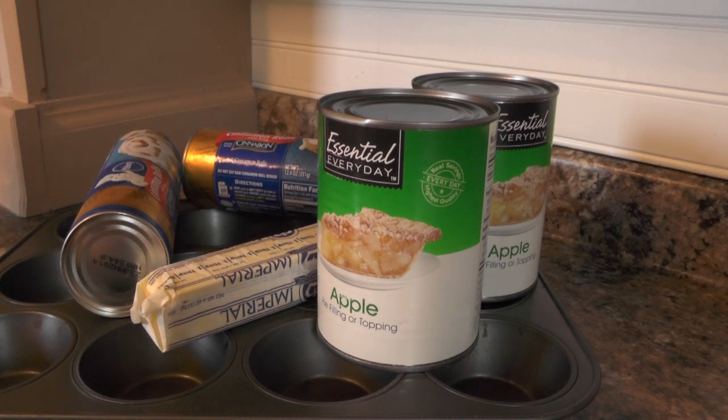I found this on Pinterest. I'm going to cross my fingers — this seems so simple and there are only four ingredients, so this has got to work out for me today. I'll leave all the information you need down below in the description box.